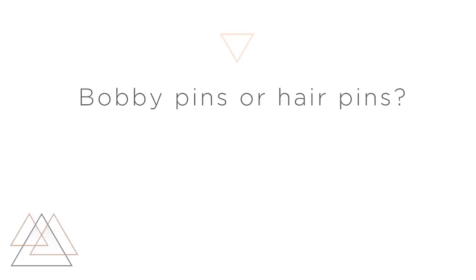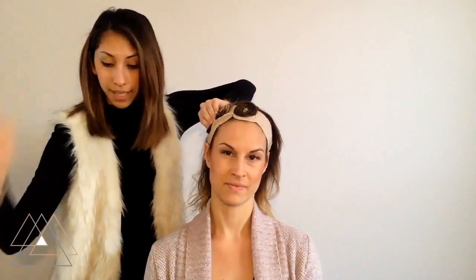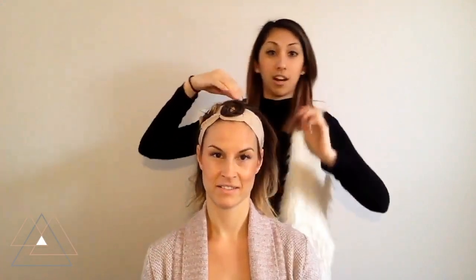Do you like bobby pins or hair pins — like which are better to do a pin curl? When you're pin curling, bobby pins are a lot better for making a pin curl. They just hold things a lot easier. Hair pins are good for styling, or if you're trying to hold your wig into place. We actually use other pins called geisha pins, which are very large versions of hair pins. They're very thick, and if you've pin curled your hair correctly, you should only need four of those geisha pins to hold the wig in place.